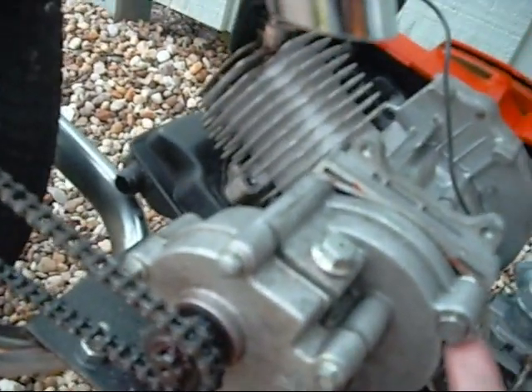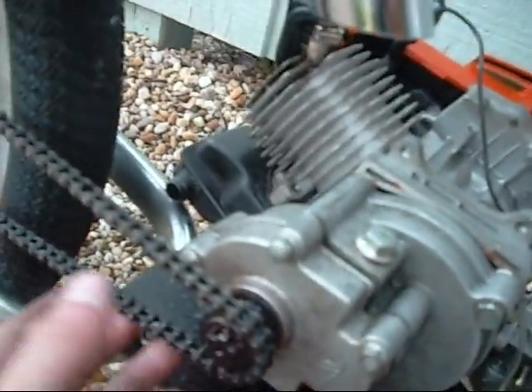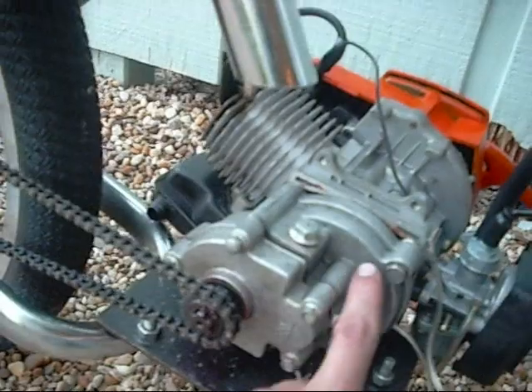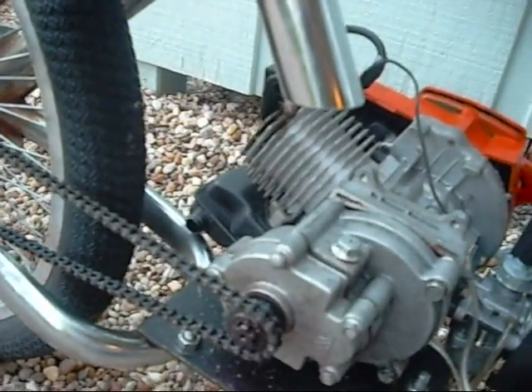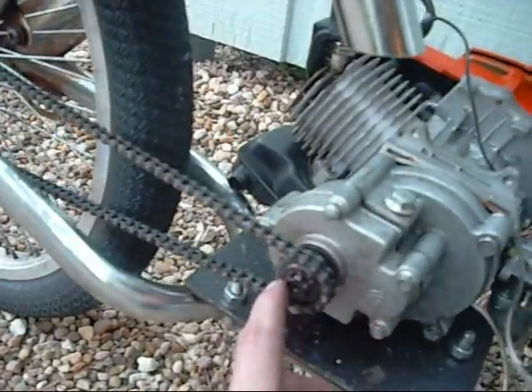I attached this gearbox that's from Chinese scooters. It has a 5-to-1 gear reduction. This is a 15-tooth sprocket I bought for it, and this is a 25 chain. And right here it's a 48-tooth sprocket, which gives a gear ratio with a top speed of 38 miles per hour.